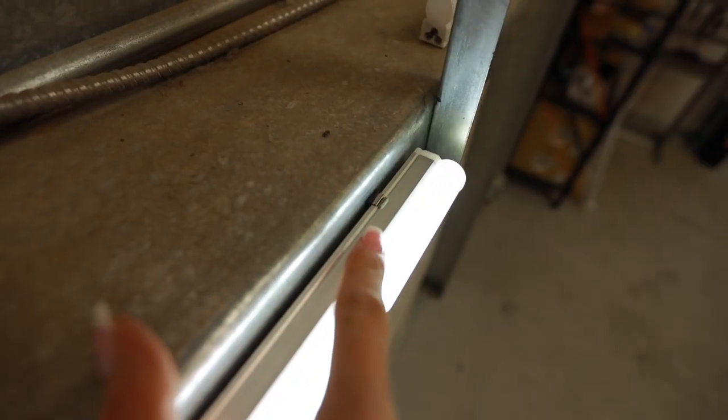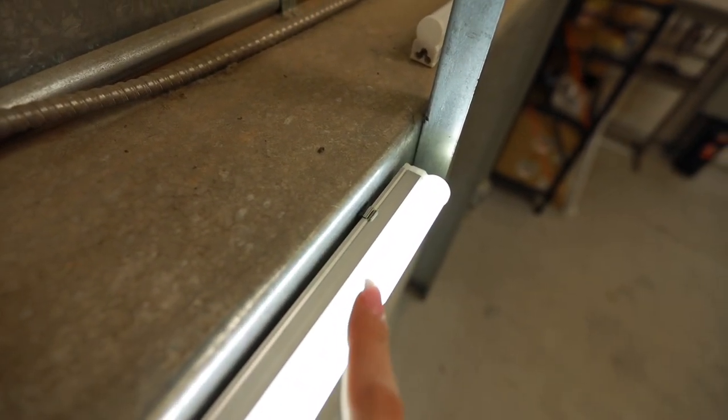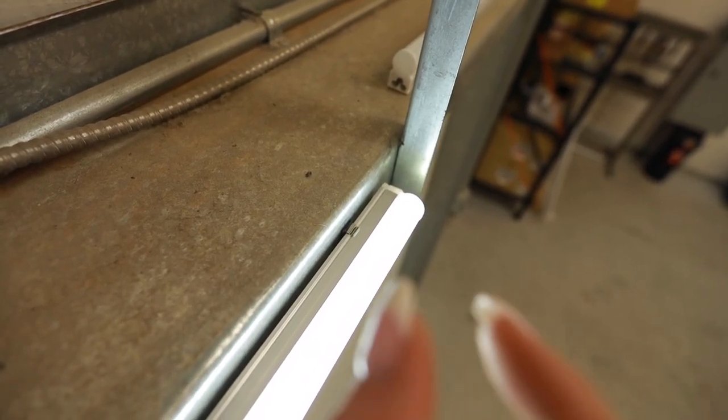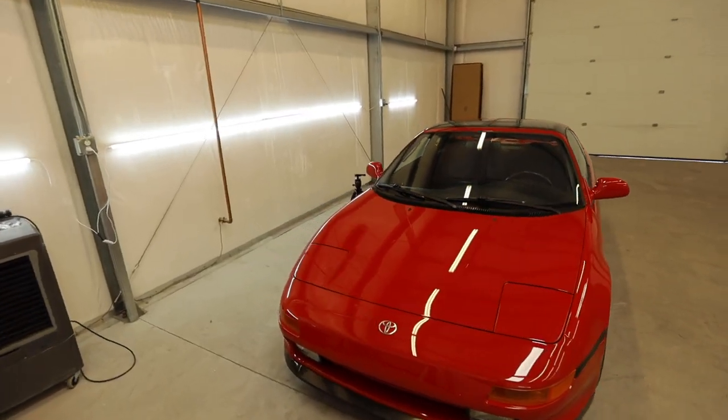I really liked the way the lighting was set up in my garage at my house, so I'm trying to replicate that in here. It's really hard to stick it to this insulation — the adhesive I used actually isn't working and two of the lights fell off overnight. But I figured out a different way of doing it over here on the back wall.